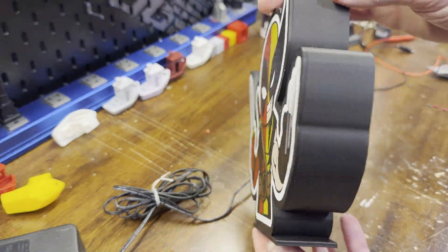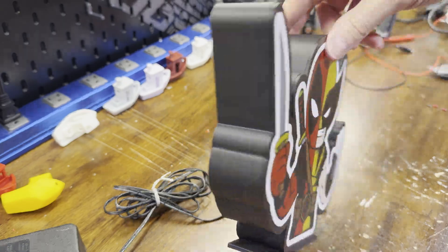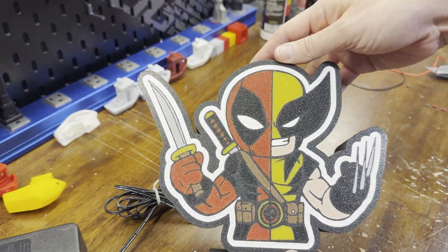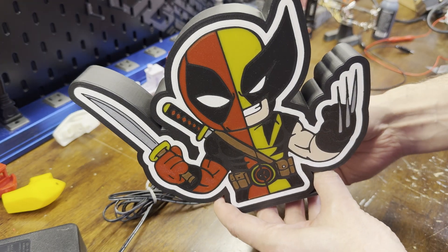I saw this post in a Facebook group and it looked amazing. Not only was the art awesome, but the way it printed just didn't look like it should be possible. So keep watching and I'll show you where you can find it to print your own and what the printing process is like.